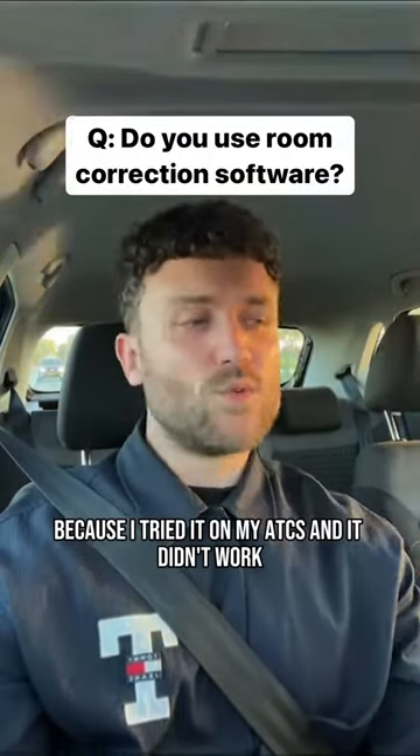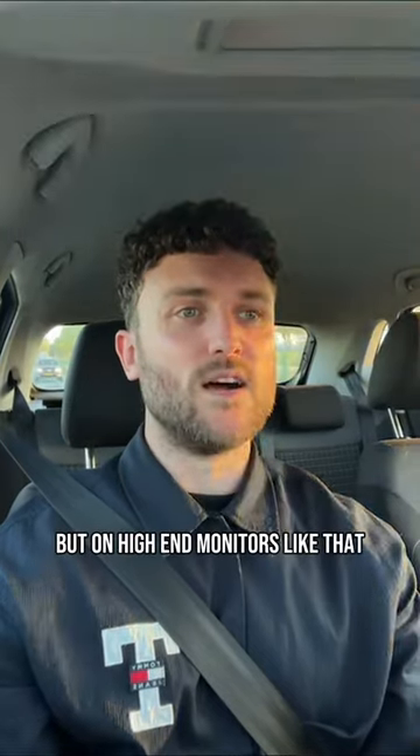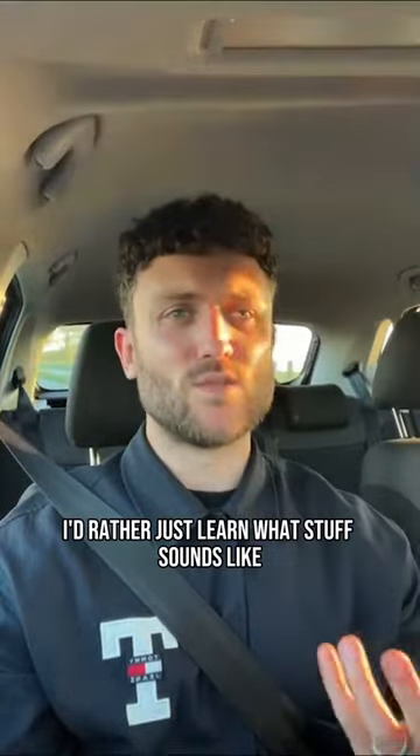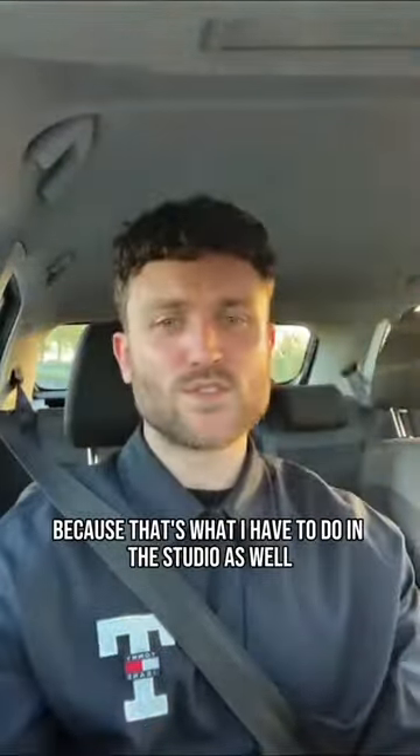I tried it on my ATCs and it didn't work. I think it works on lower-end monitors, but on high-end monitors like that I'd rather learn the EQ curve. I'd rather just learn what stuff sounds like, because that's what I have to do in the studio as well.